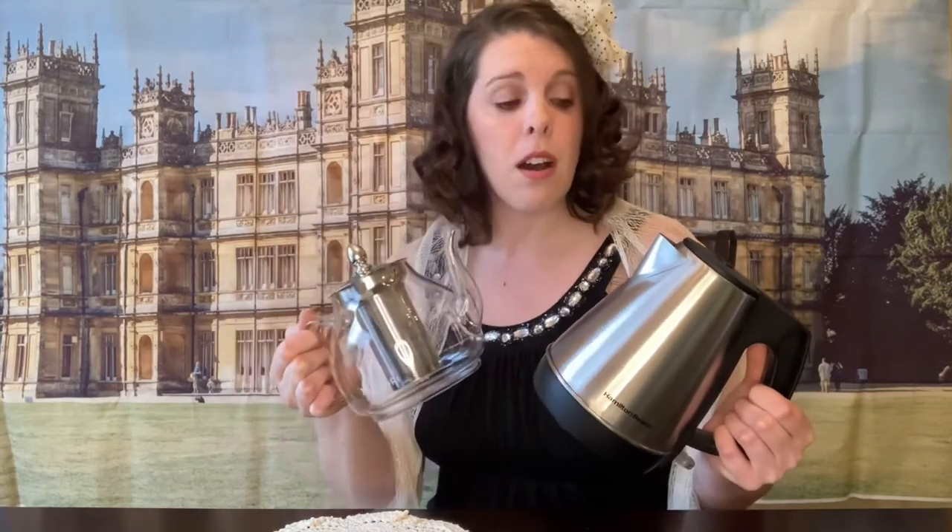Do you prefer a glass tea kettle that you heat on the stove, or do you prefer an electric tea kettle? And does it impact the taste of your tea? So today I'm going to do an experiment. In the comments below, tell me which one is your favorite — do you prefer a teapot or an electric kettle?